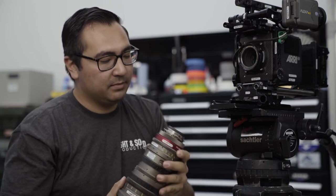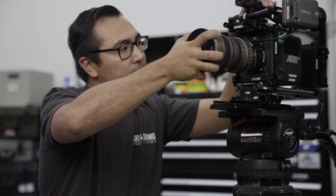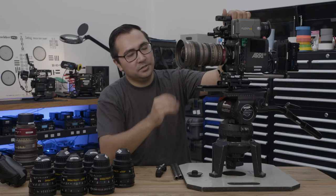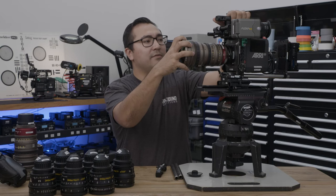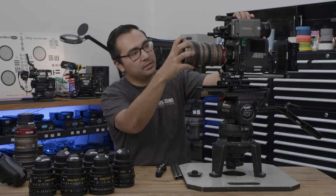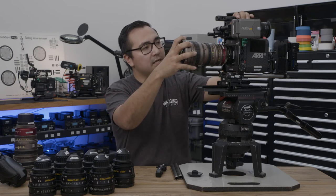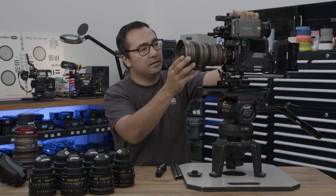A zoom lens mounts the same as a prime lens — just line up one of those notches to the registration pin. You do have to be careful when mounting a longer lens like the zoom, because you have a lot more torque that you're putting on those flanges. Just be careful and make sure it is fully seated on the mount, and that it is locked with that locking pin before rotating the friction ring.